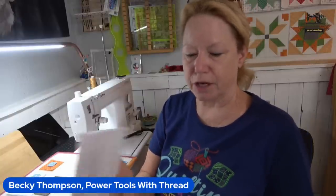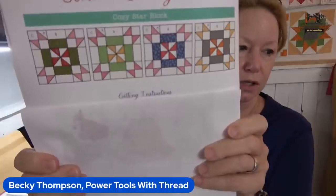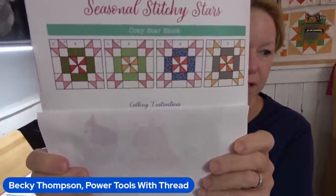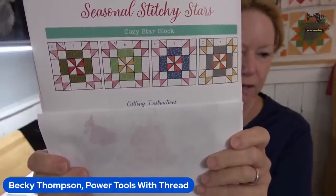Today we're going to make the cozy star block, and this is much easier than yesterday. Easy peasy — the only diagonals we have are the pinwheel in the middle and those little half square triangles.